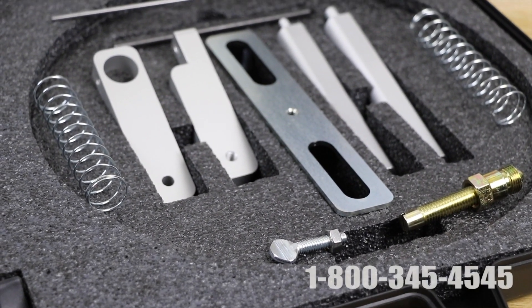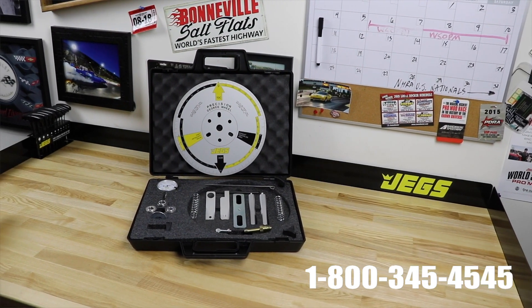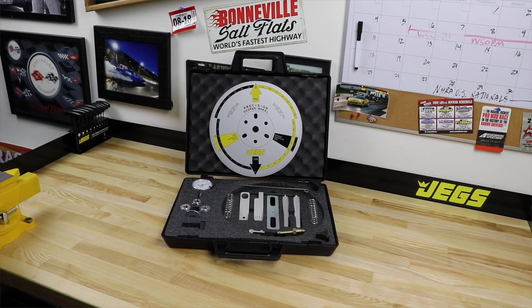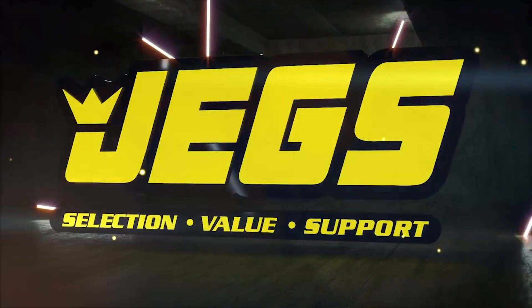Log on to JEGS.com today or call 1-800-345-4545. The most trusted name in automotive performance. One call gets it all. One click gets it quick. JEGS!